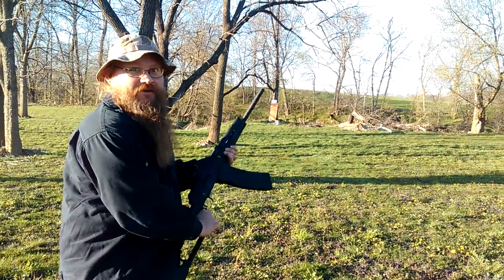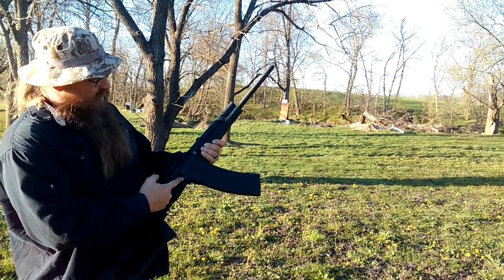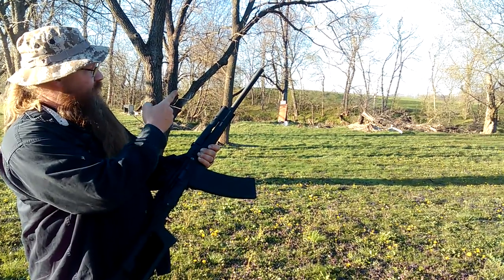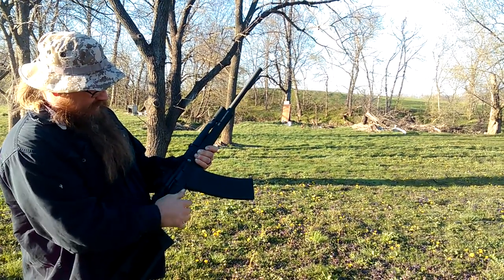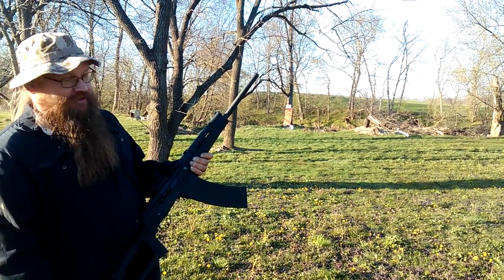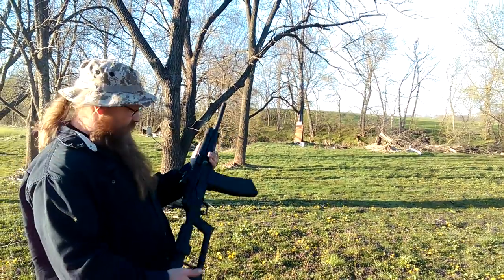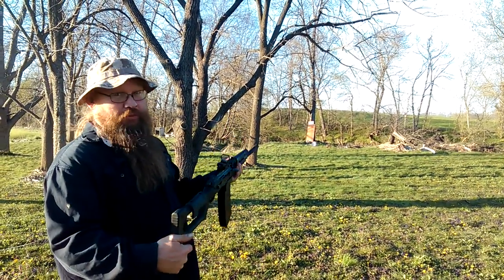It might need cleaned already. Maybe this might be a fail. To operate this — safety — now it has a screw-in choke, but this thing operates just like an AK. Safety, shoot. The screw-in choke, I did check. This is a used rifle. It's full choke. So I'm thinking at 40 yards this thing should do plenty good.